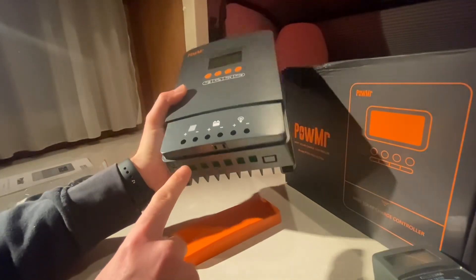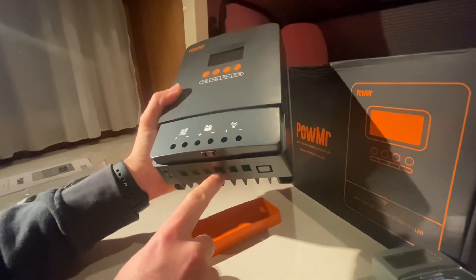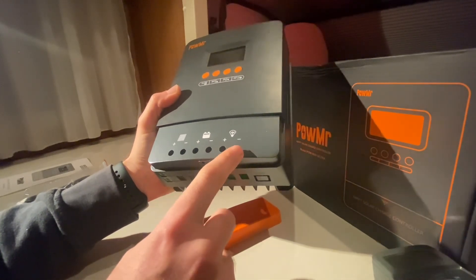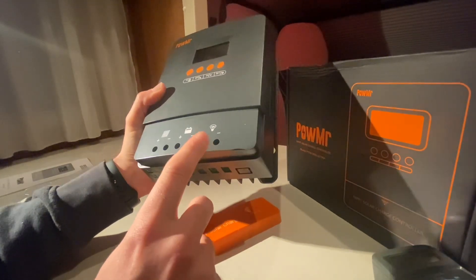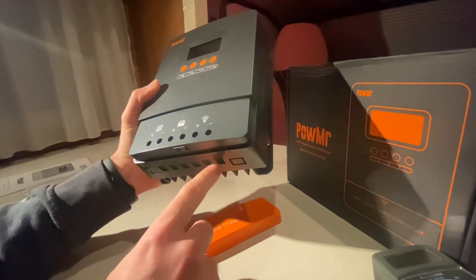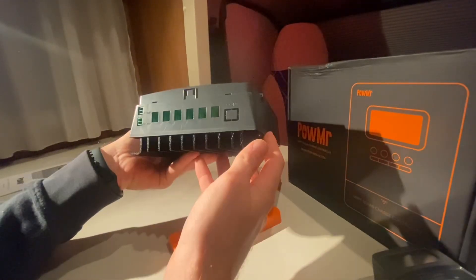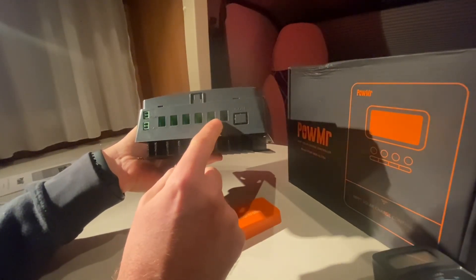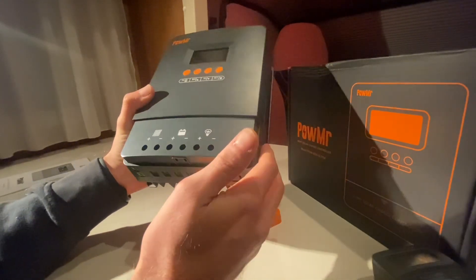Solar panels come in here, your battery goes here, and your loads go here. The load output supports 25 amps, which is nice. Pretty decent sized terminals for a 60 amp charge controller like this.